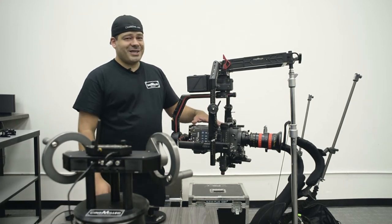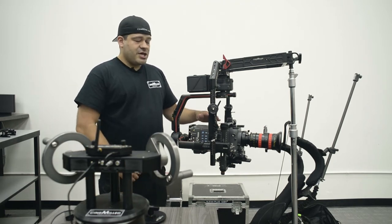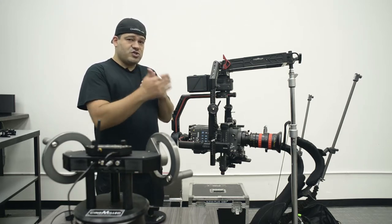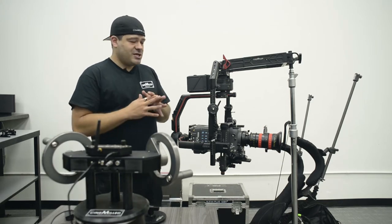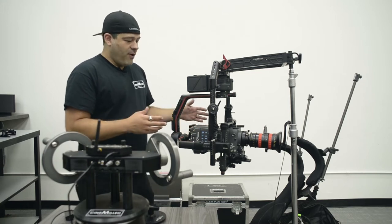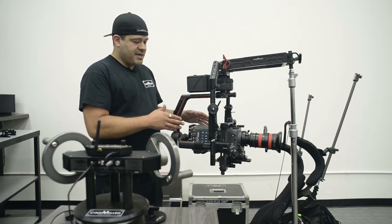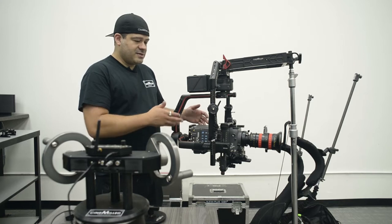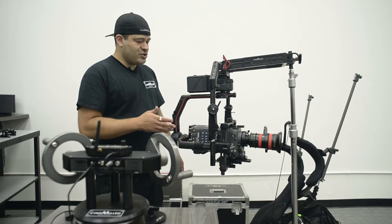You may not be running an Alexa XT, but you may be running an Epic or an Arri Mini with a zoom lens, a map box, filters, and lens motors — so it can approximate what we're going on here. What we're really trying to do is push the limits, see where we run into problems, and kind of get into that a little bit more.